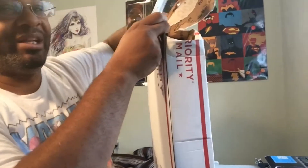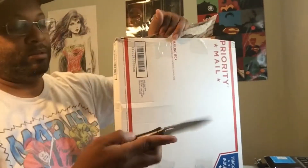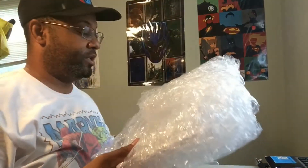They already taped that bad boy up. There we go. Alright. Let's see what the grade is.